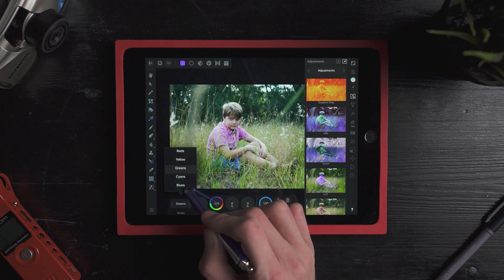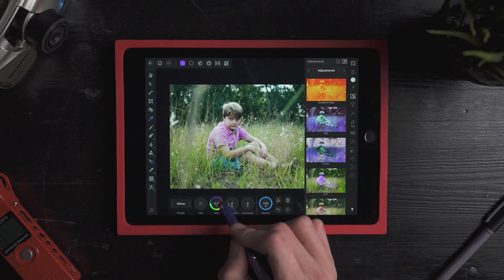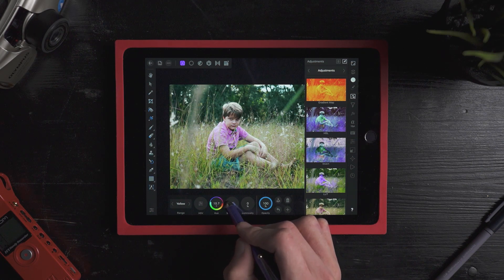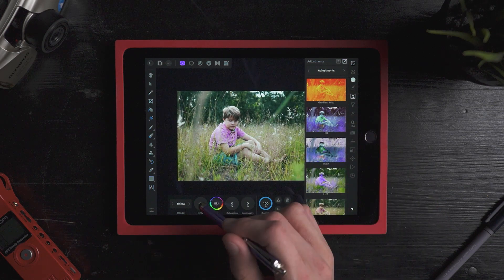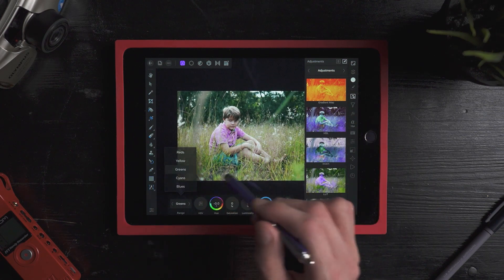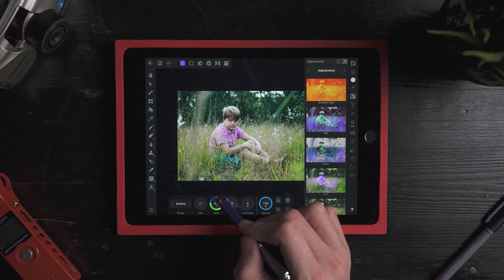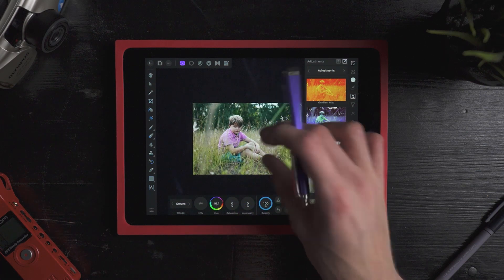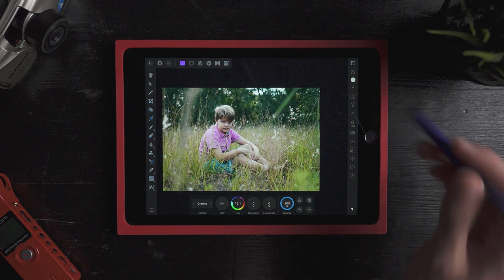What I might do is come up here to the yellows and take them to a more fall-ish sort of tone, along with the greens as well. If I wanted to make them really blue I could bring them that way, or if I wanted to make them a little more brown, take them right there. Yeah, I think I like that right there. That's pretty much all I'm going to do there.